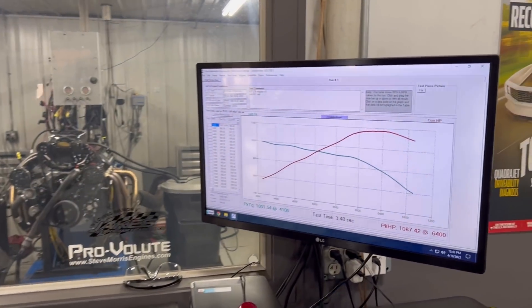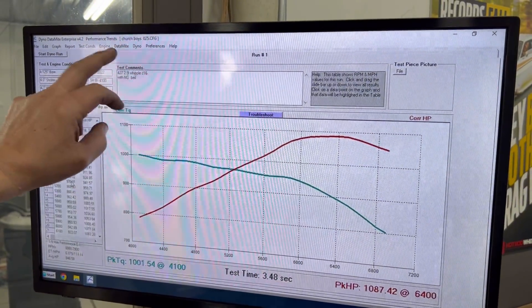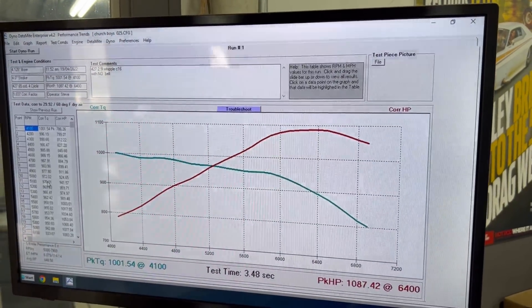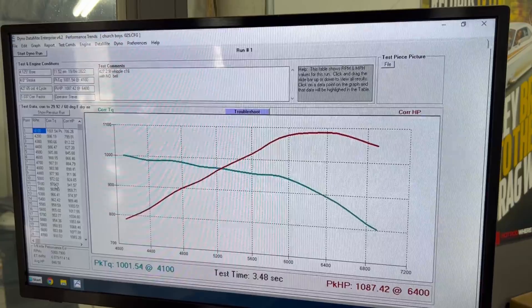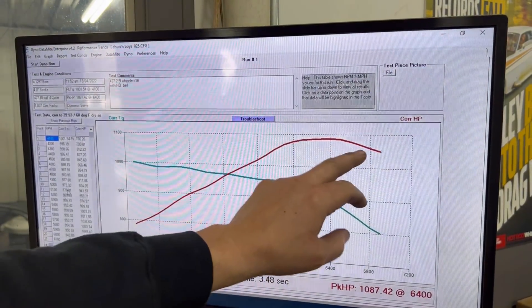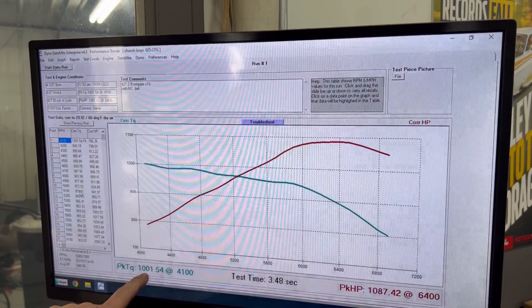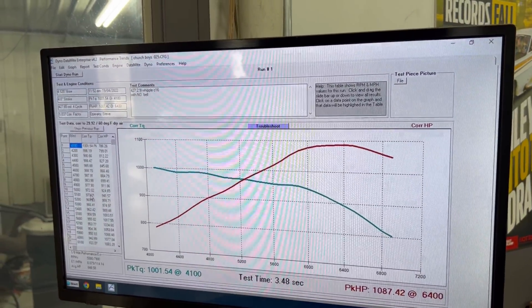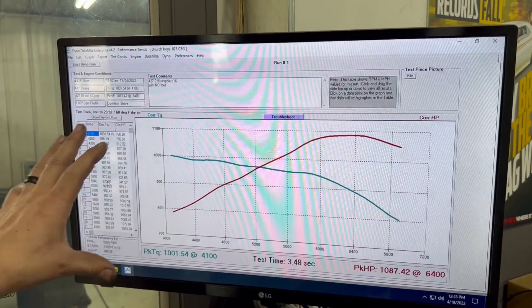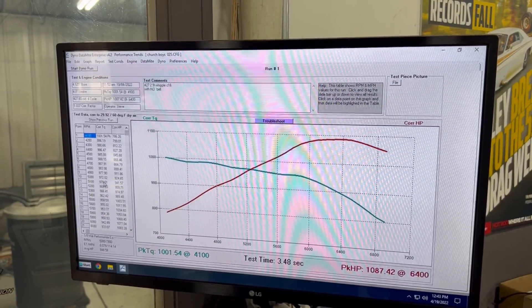All right, now that is our race gas tune. You can see up here — that is a C16, no bell. This thing picked up just with tune: timing, fuel, a little lean-up. It picks up almost a hundred horsepower and kind of smooths out up top because we're putting that timing in and keeping timing in it. A thousand and one foot-pounds of torque at 4,100 — way down low — and 1,087 horsepower. Obviously the boost is the same since we didn't change anything there.